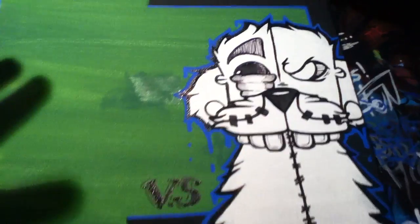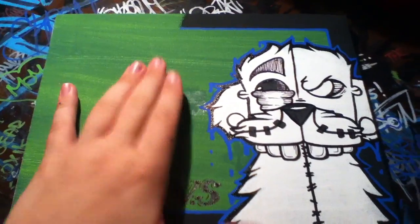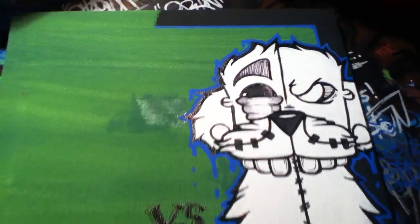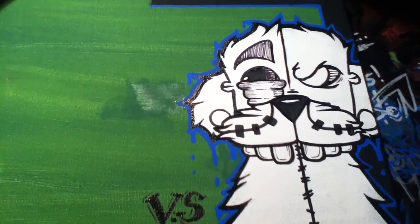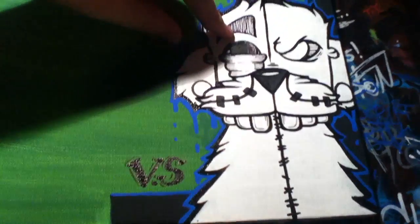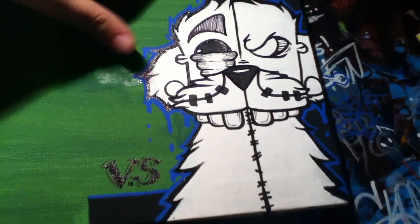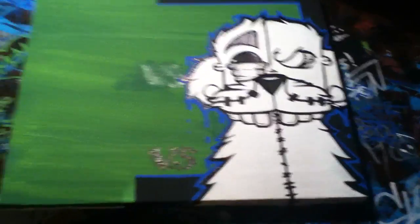I wanna give him some space to do his thing, but hopefully when he does his side it'll cover majority of that up, and I'll try and do something. This is what I've got down so far — I'll put a lot more detail in him. This is just raw, kinda basic, but I'll finish that up. This isn't finished yet, obviously.